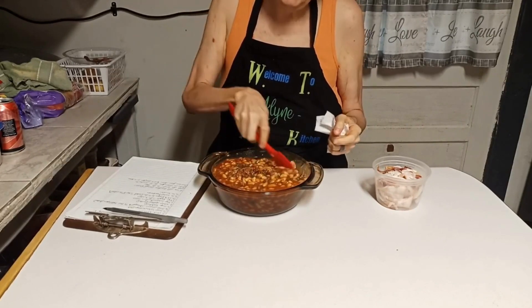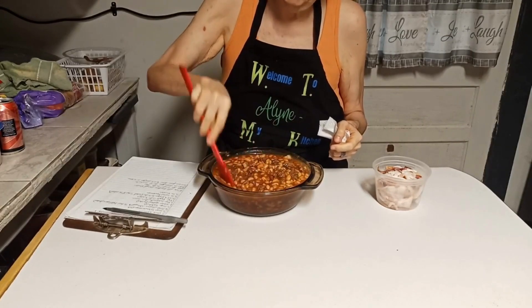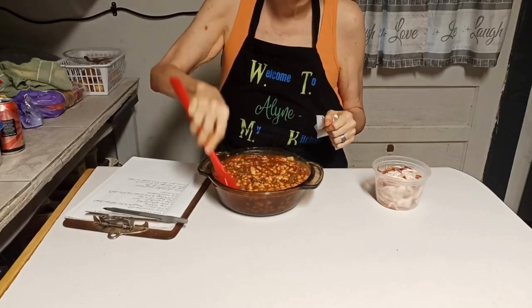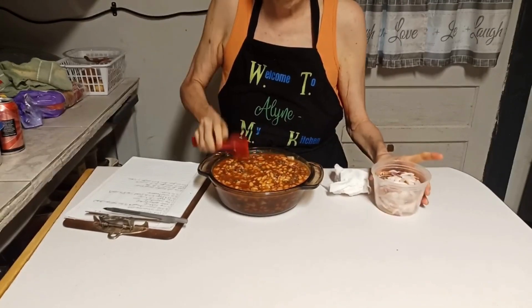They ate a lot of venison, and this is how she would make hers. She put the bell pepper in hers and she would put the ground venison in it — oh man, it was good with that in it. But I happen to like the bacon on mine, y'all.